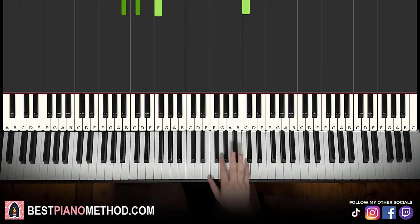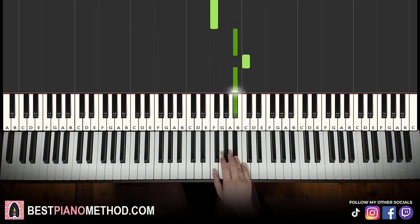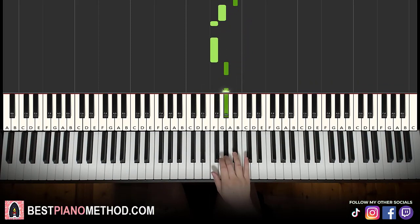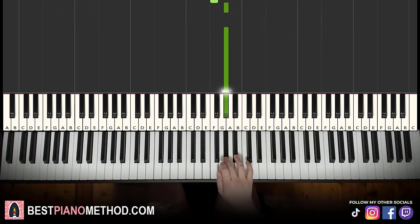Moving on to the third and last part. Right hand goes B flat, C, B flat, G, F, then B flat, C, B flat, G, F, F, A flat, A flat. It's slightly different from the second part — it goes G, F instead of going to A flat, F. That's it for the right hand of the third part.